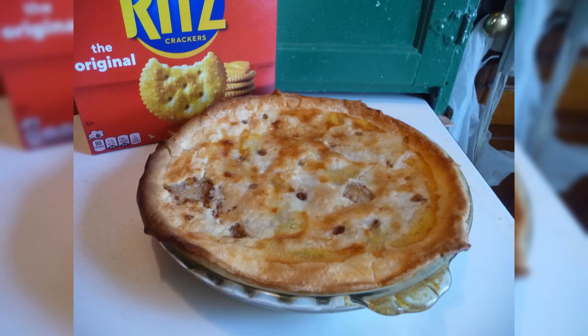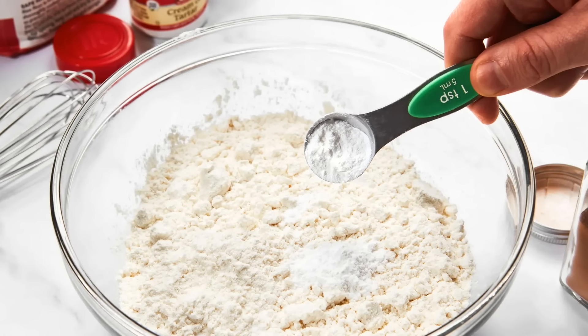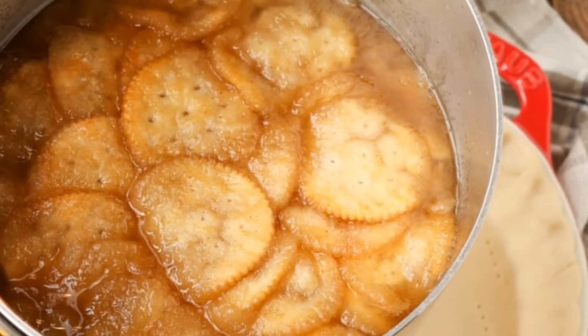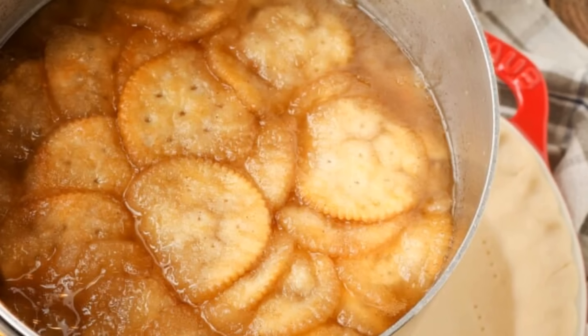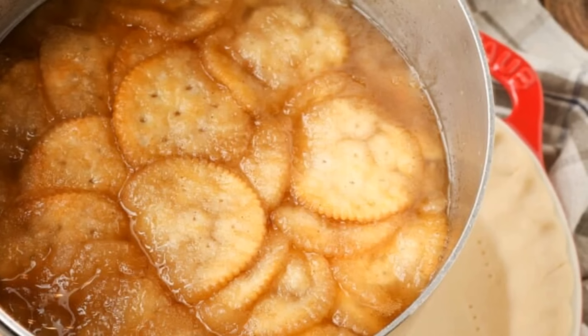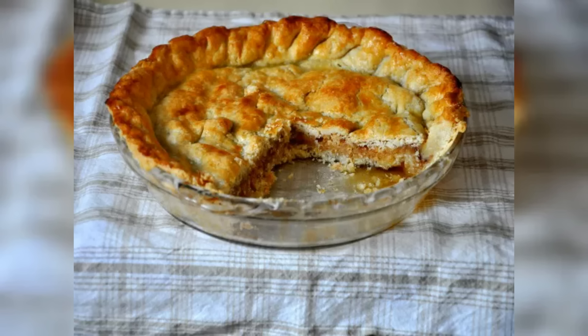Make mock apple pie. Ritz crackers were used as a low-cost alternative in making apple pie during the Great Depression. Mock apple pie uses crackers instead of apples for a unique Depression-era dessert. Combine water, sugar, and cream of tartar, then boil and add crackers with cinnamon and lemon juice for a tart apple filling. Pour into a crust and bake until golden. The result tastes surprisingly like classic apple pie.